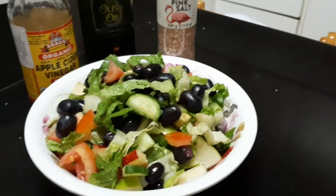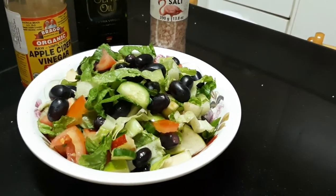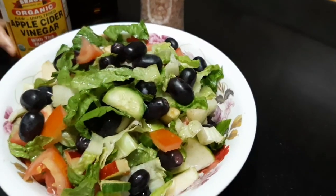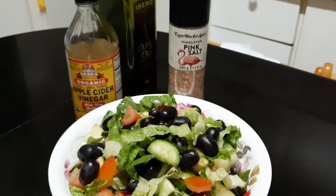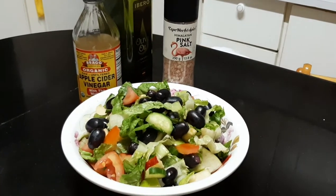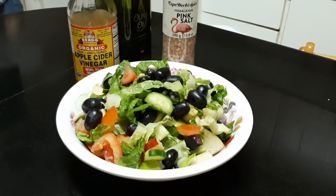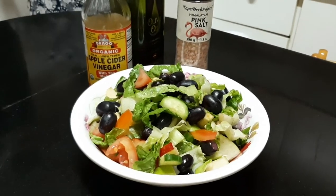Tita just made this up herself. It's really delicious. Before we used to buy the ready-made dressing mix, but this homemade one is much better. Thank you for watching — see you again next time, bye-bye!